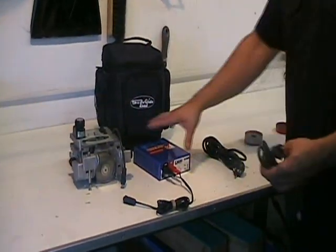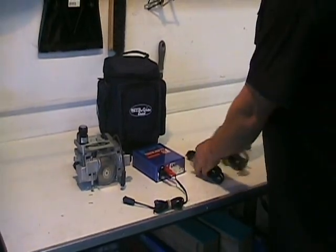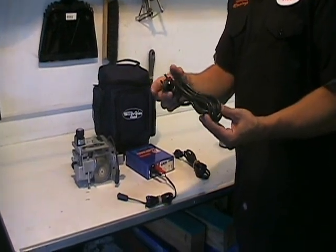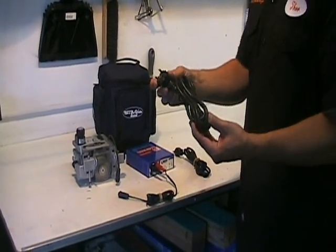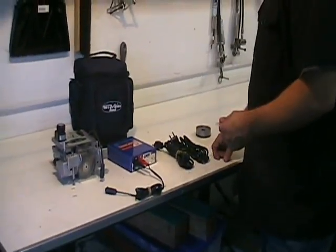The power source is rated for 110 and 220 power, so that's good for US power with this cord, and in Europe, New Zealand, or Chile with this cord. For New Zealand and Chile you'll need an additional adapter to get into the wall power, but the power source is automatic in terms of regulating that power.